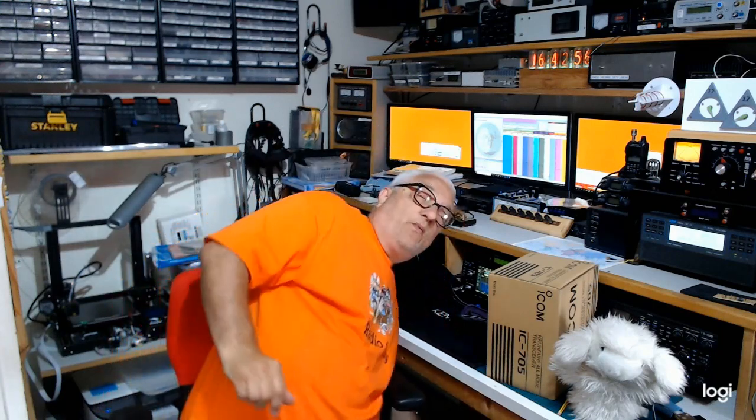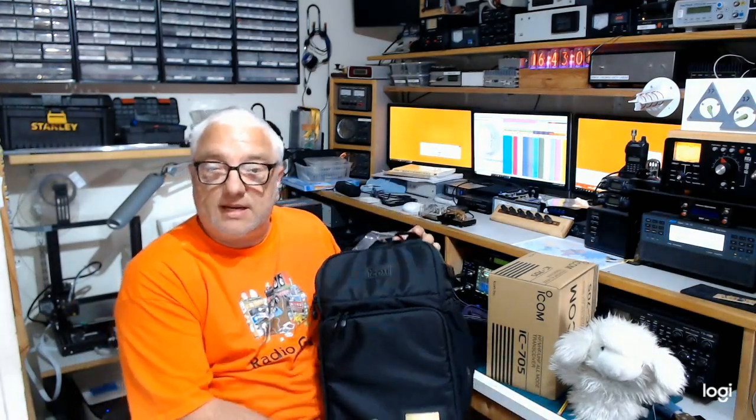The rig will run from batteries, and when it's available to purchase it will be supplied with the BP272 battery, which I believe is the same as the ID51 handheld. There'll be an option for a BP307, which is going to be a 3150 milliamp hour lithium ion high capacity battery. There are also strong rumors of an ICOM manufactured 705 stand, a matching ATU, and already we have sight of a super duper groovy ICOM rucksack.